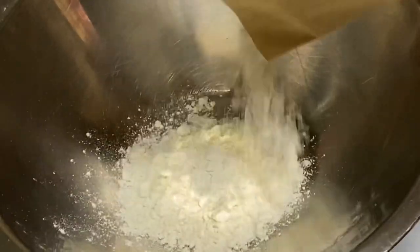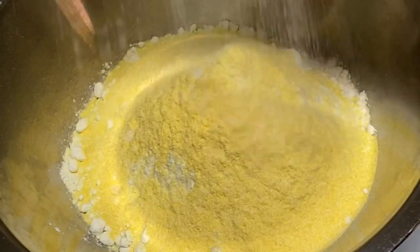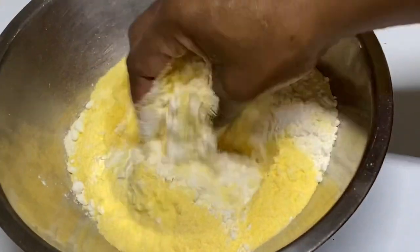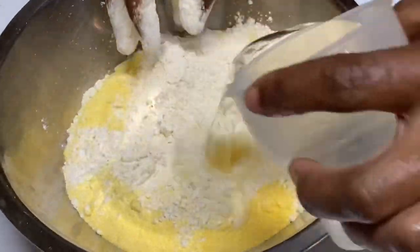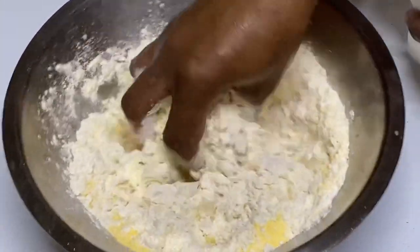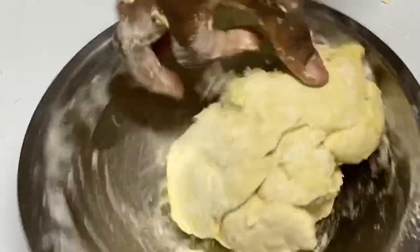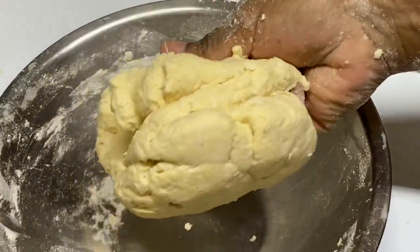The beef and pigtail are tender and juicy. We're almost done — now it's time to add the cornmeal dumplings and the provision. To a container, I'm going in with some flour, some cornmeal, and some salt. I'm just going to knead this into a very tight dough ball. Cornmeal dumplings should be firm, so try not to add too much water to the mixture. When you're done, it's supposed to be looking something like this.